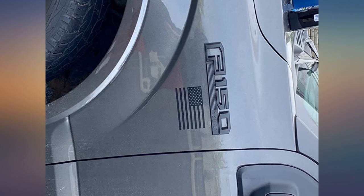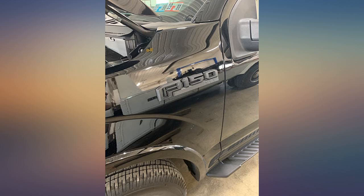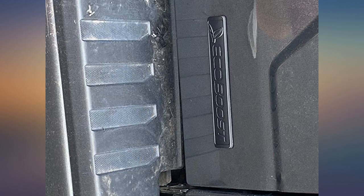Definitely a great deal. I wanted to black out my 2018 Ford F-150 and these were a perfect fit. They fit exactly into the original holes — no drilling required.